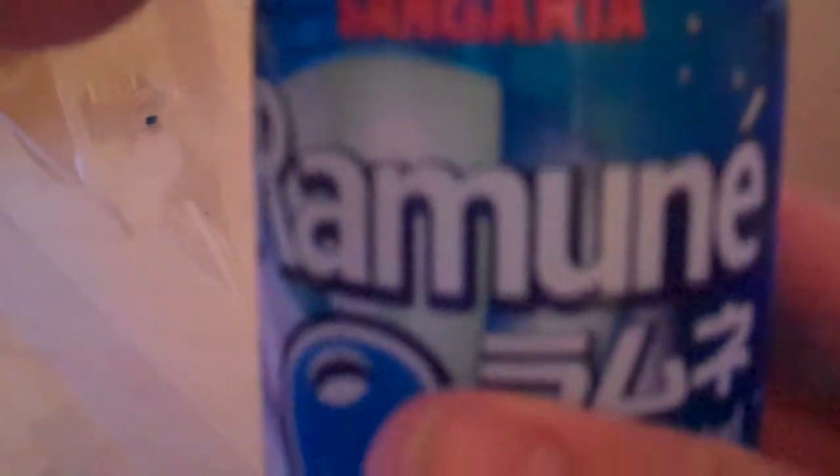These pops only have 70 calories in them, and they are not even 7 fluid ounces. So they're not really a good deal for your money, but I think they're pretty cool. And they taste good, so you drink less of it.